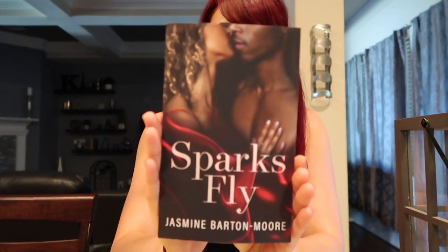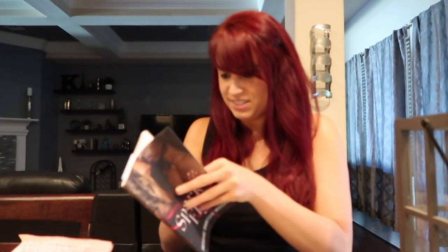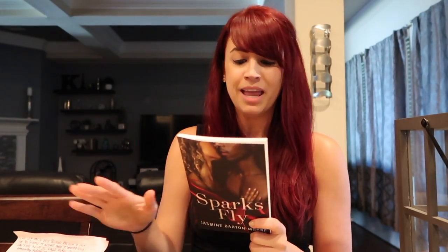Next is a package from Jasmine in California — another book! It's called Sparks Fly by Jasmine Barton Moore. She also sent her business card and a bookmark — I love when bookmarks come with books. Reading her letter now... oh, she signed it too! You guys have no idea how happy that makes me when you write me letters, send me your books, and tell me I've inspired you to write or publish your book. Jasmine, thank you so much — I will be writing you back and I'm really excited to read this.